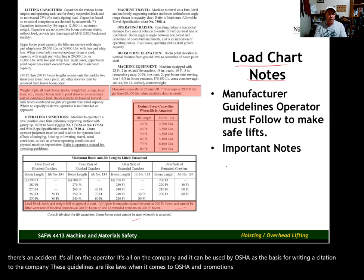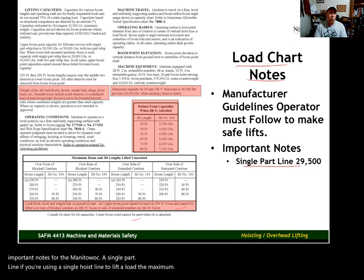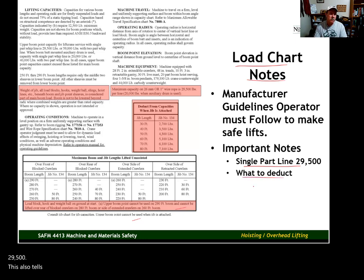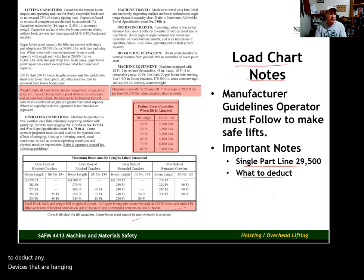Some important notes for the Manitowoc: a single part line has a maximum capacity of 29,500 pounds. If you have multiple parts of line — say four parts — your capacity is 4 times 29,500. This also tells you what deductions must be taken from the crane's capacity. When you're planning a lift, you've got to deduct any devices hanging below the boom tip. More on that as we move along in this unit.